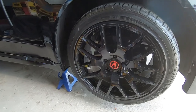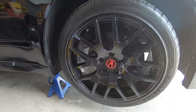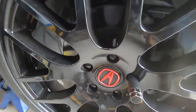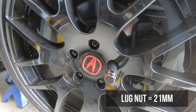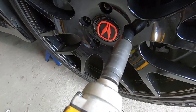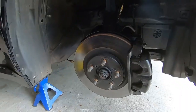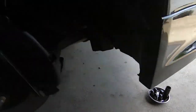All right guys, we are at the front here. Got the car on jack stands. First step is removing the wheel. This actually has aftermarket lug nuts which are a 21 mil, but if you have the OE lug nuts they're probably a 19 or 21 as well. Got a 21 here on an impact, we're just going to fire all five of these right out.